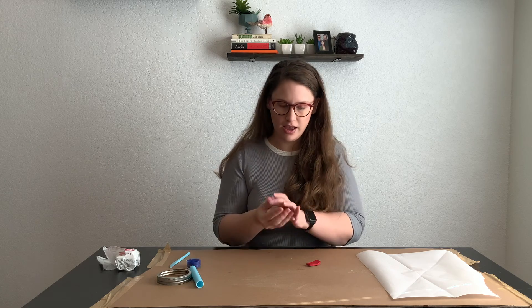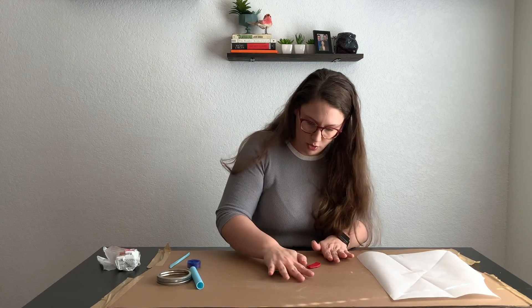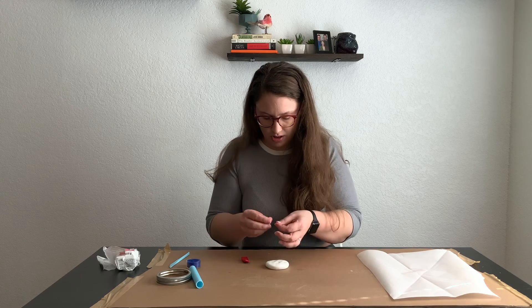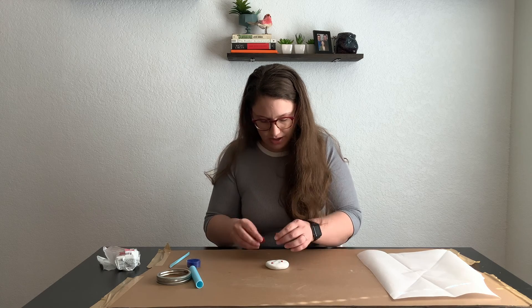Essentially what we're doing is making a disc and then a long strip to kind of form the holder part for the tea light. So I'm going to roll this into a ball, go from there, and just smush it out into more of a disc. Then I'm going to take my red bits — I think I want smaller bits — just going for a speckled look. When clay spreads out, I should probably use tinier pieces.